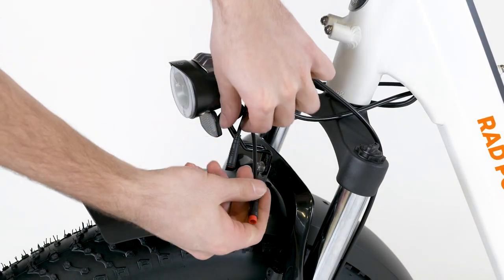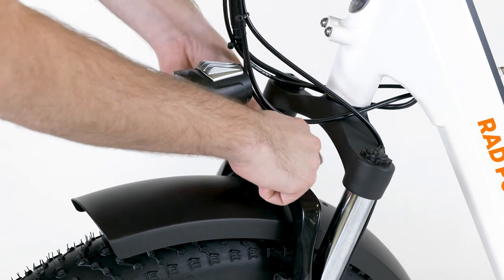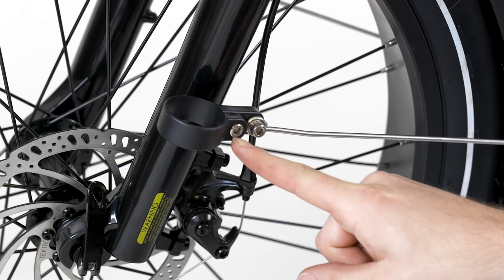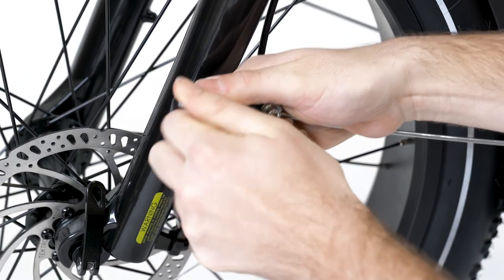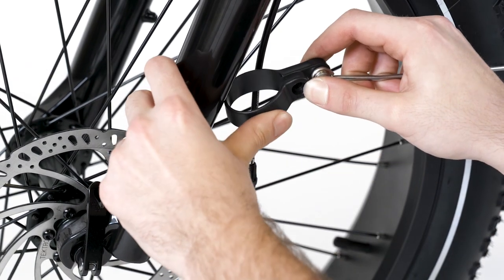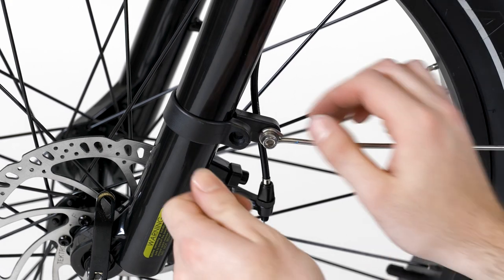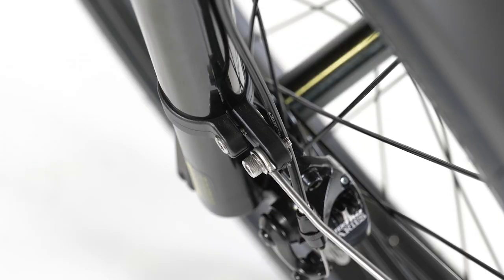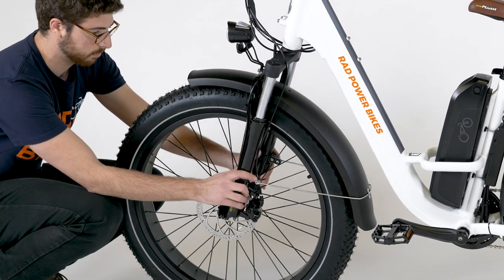To plug in the headlight connector, align the internal notch and pins and external arrows and press together without twisting. Use a 5 millimeter Allen wrench to remove the fender clamp bolt while keeping the backing nut in position. Wrap the clamp around the fork without touching the brake rotor. Ensure the fender arm runs around the outside of the brake cable. Insert the bolt and tighten, leaving a small gap and ensuring both sides of the clamp are parallel. Repeat on the other side. Ensure the fender is centered and fully clear of the wheel.